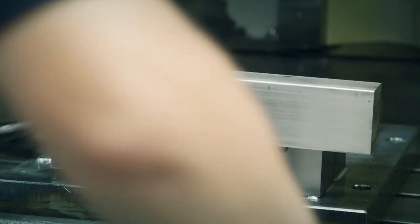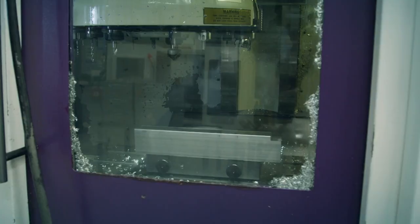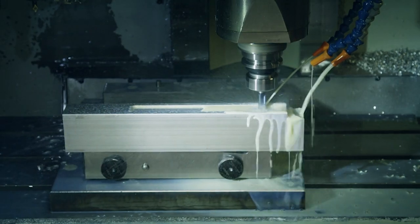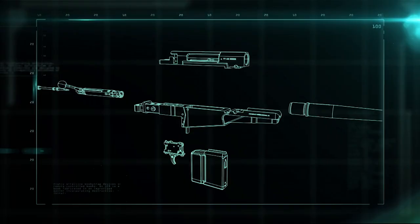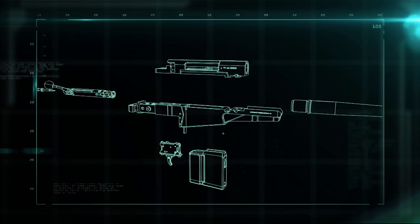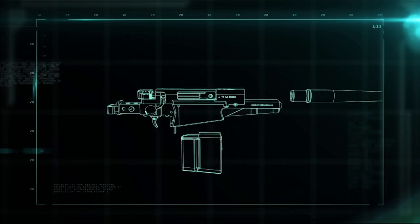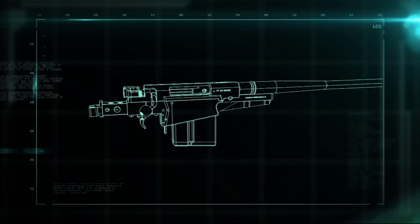The chassis is cut from a solid block of aluminum on a CNC machine — a computer-controlled cutting machine that ensures accuracy to the tenth of a millimeter. A coolant spray reduces friction and overheating. What makes this gun so accurate is that the chassis and the action are locked solid — there's never any movement between them, not even when the gun is being transported, and especially when the gun is fired.